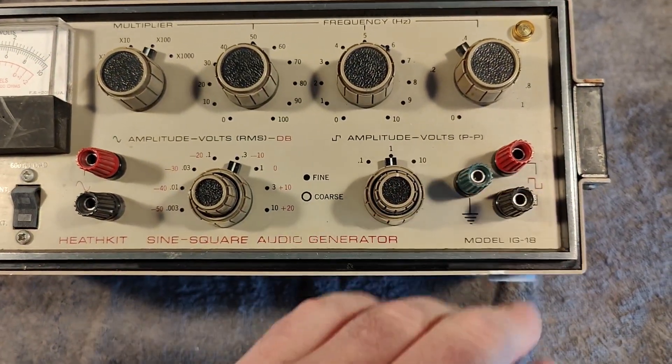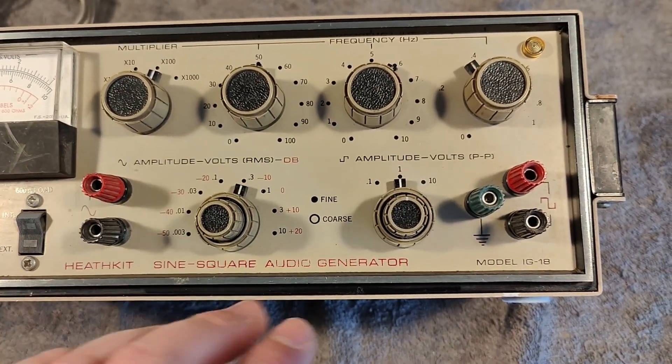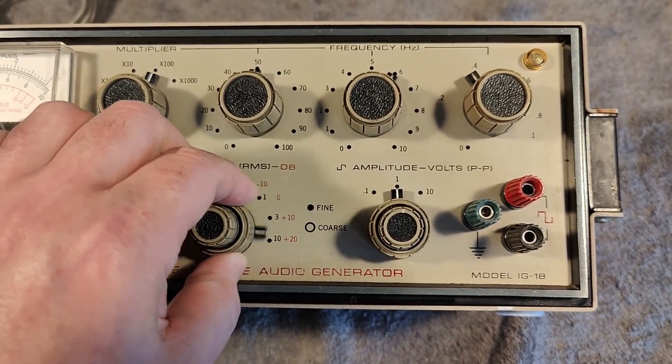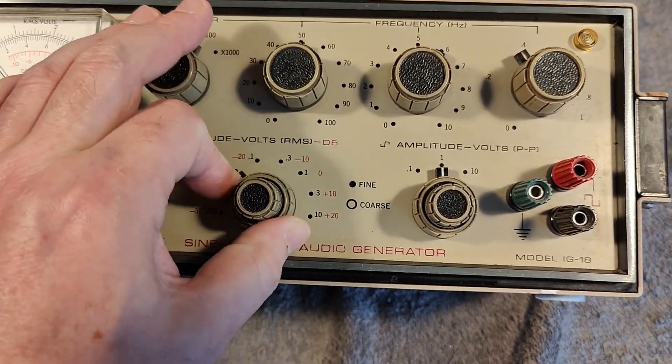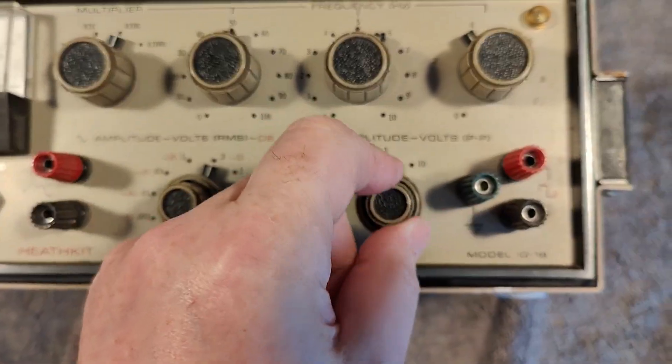It has square wave and sine wave output at the same time, with two individual attenuators. There's a switch for the attenuation and variable, and it's the same on the other side.